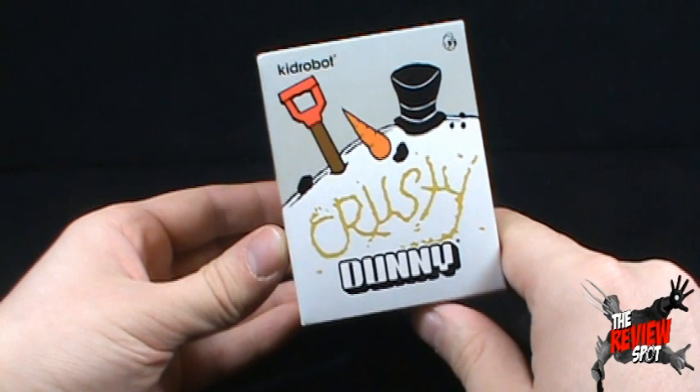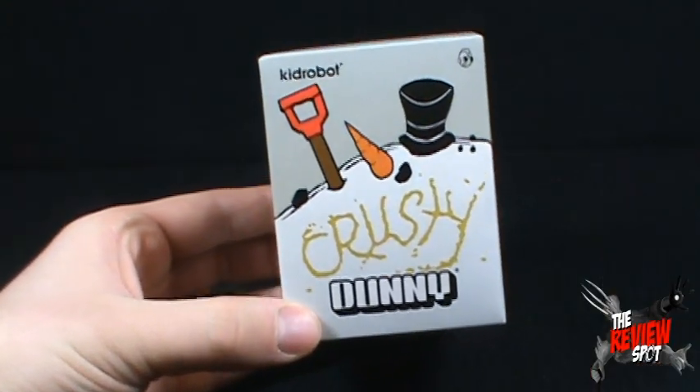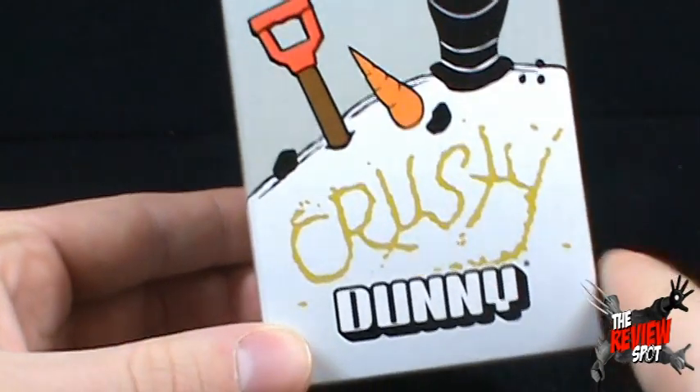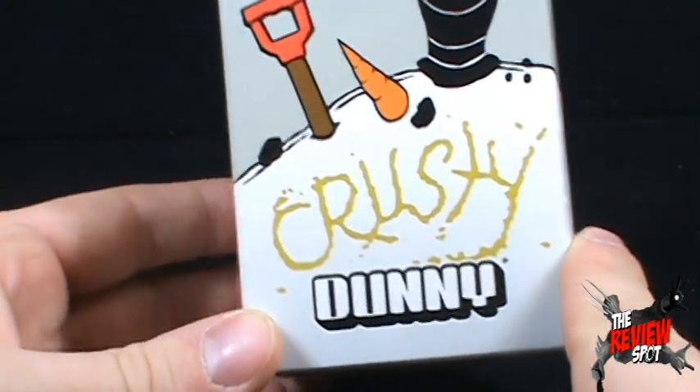We are looking at the Kidrobot Krusty Dunny. On the front there we can see there is a shovel, there is a carrot nose, those are his eyes, that could be his mouth, and a hat.